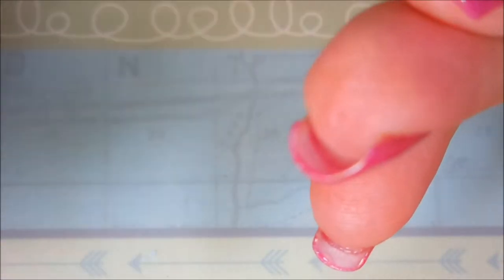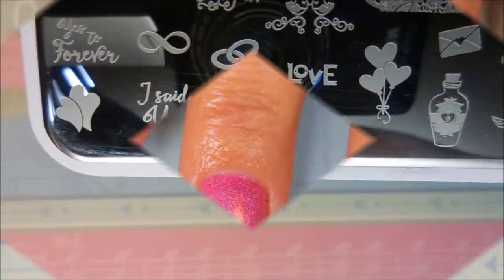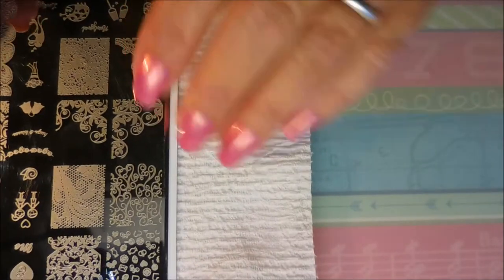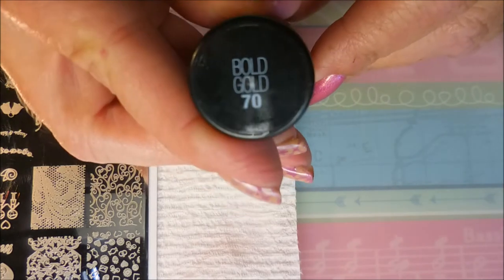Capping my tip to make sure I get good wear out of this one. I'm going to be using UR Beautiful plate number 15 — I just kind of flashed to that real quick but it's plate number 15. I'll be using the Maybelline Bold Gold from the Color Show line, my Story stamper, and my paper nail scraper. I apologize for this being blurry — I think it was trying to pick up on that white backing on the plate.